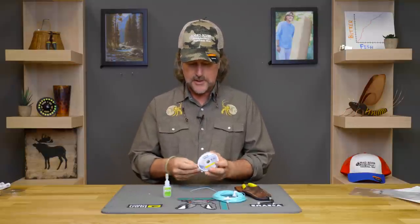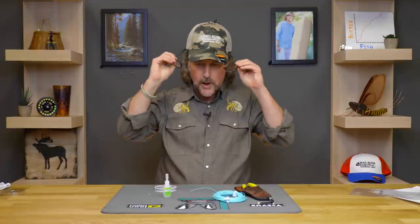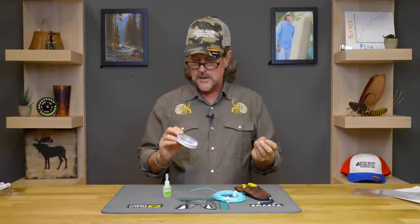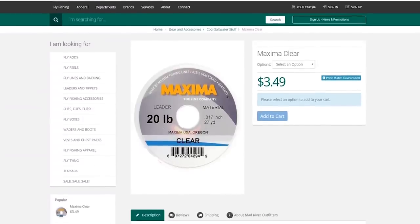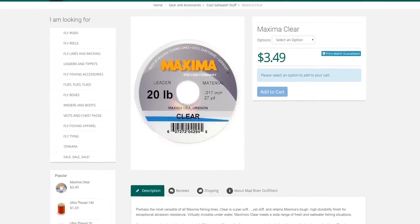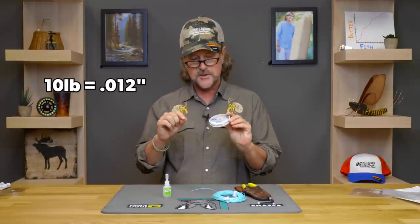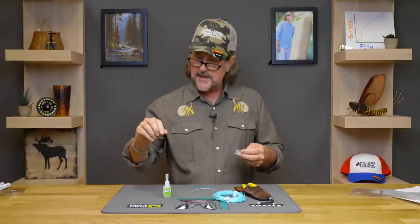It's really, really pretty simple, and it's surely going to require some cheater glasses. What I'm going to use — and you don't have to be overly picky about this — is Maxima Clear. I'm a Maxima guy; I use Maxima for everything. I use 12-thousandths Maxima Clear for this purpose. I don't want anything too heavy — you want it to kind of dig into the coating of the fly line. And I just cut myself a 10 or 12 inch piece here.